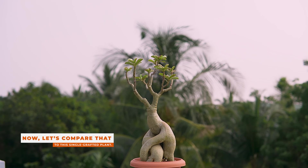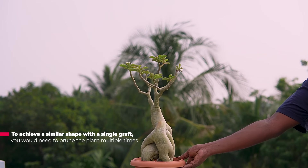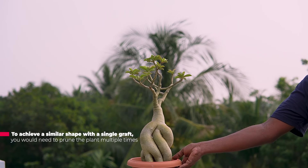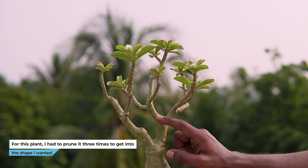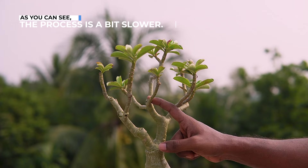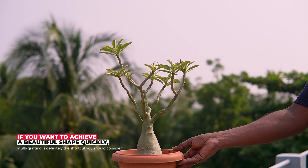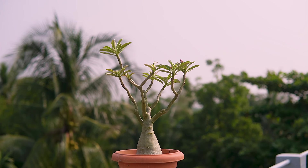Now let's compare that to a single-grafted plant. To achieve a similar shape with a single graft, you would need to prune the plant multiple times. For this plant, I had to prune it 3 times to get it into the shape I wanted. As you can see, the process is a bit slower. If you want to achieve a beautiful shape quickly, multi-grafting is definitely the shortcut you should consider.